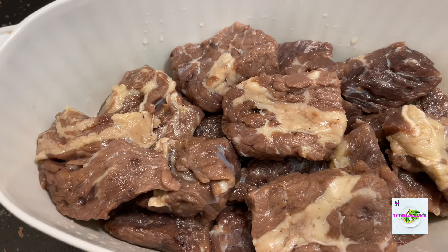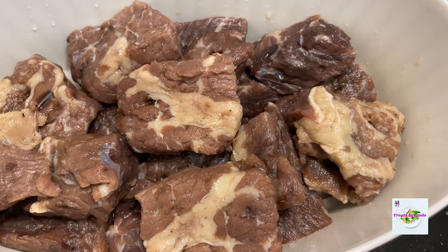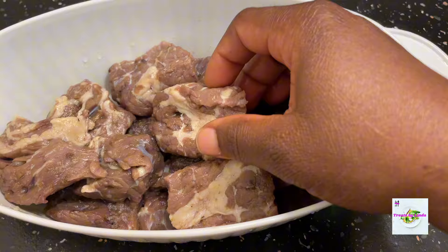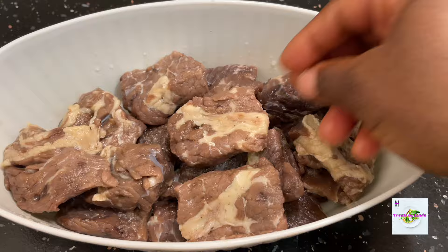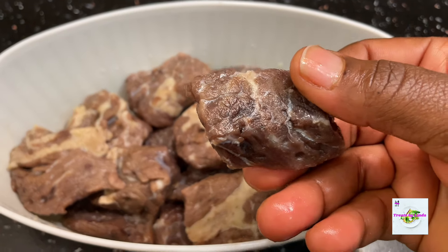Hello everyone and welcome back to my channel. This is Treats by Linda. Today I'm going to show you how to prepare salted beef, or tolo beef as it's popularly called in Ghana. It's a very simple process that you can do at home and you don't need to buy it anymore from the market.